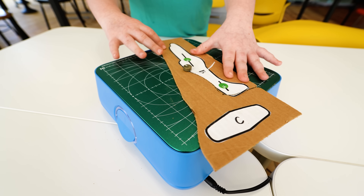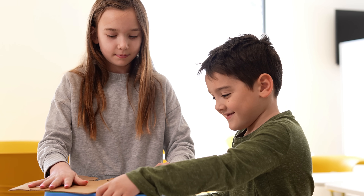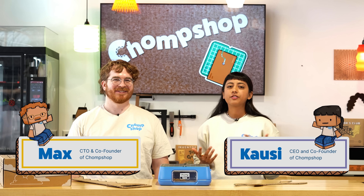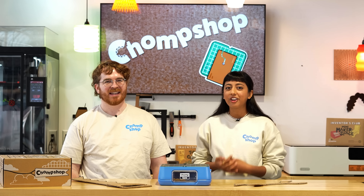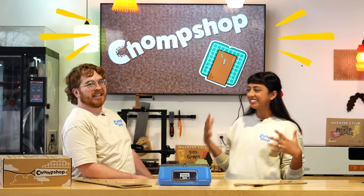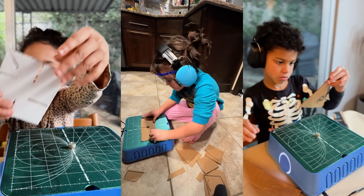And while it's kind of loud, it's not loud enough to damage kids' ears. I'm Kausi, and I'm Max. We're both graduates of the Integrated Product Design Master's program at the University of Pennsylvania and co-founders of Chomp Shop. We started this project to inspire kids and makers everywhere to feel confident building with their own two hands.